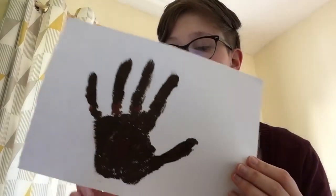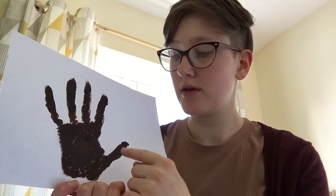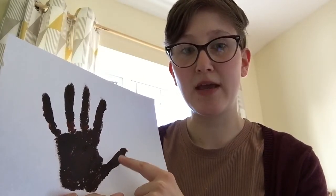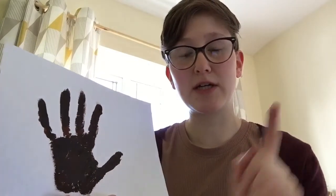So what we're going to do is make this into a sloth. This bit that was my thumb — we're going to draw a head on the top of that, and then these fingers are going to be the legs, like he's hanging upside down on a branch.